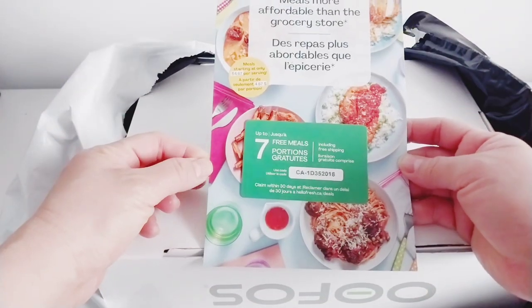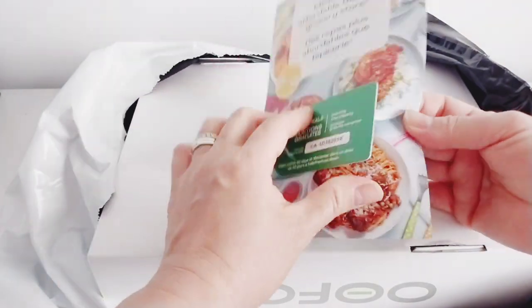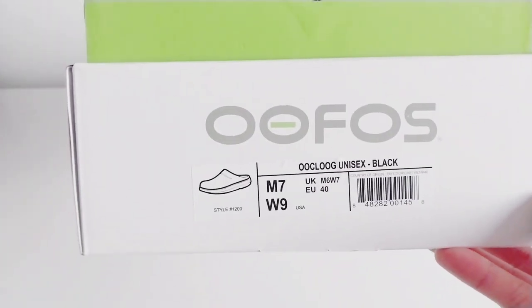They have some promotion here too — a promotion from HelloFresh, so there's a discount. Let's skip that one and check these new clogs.